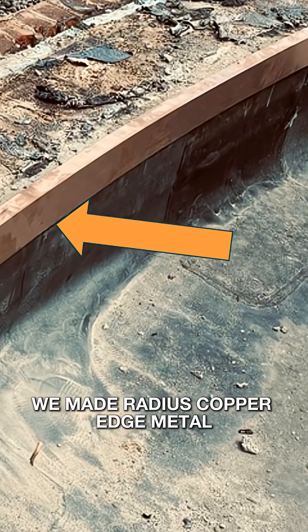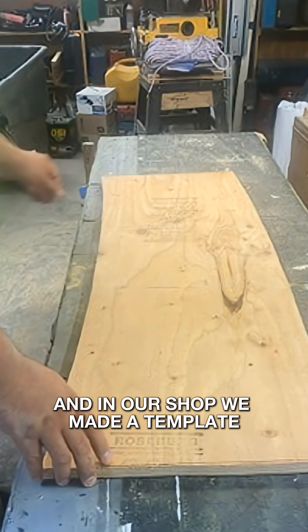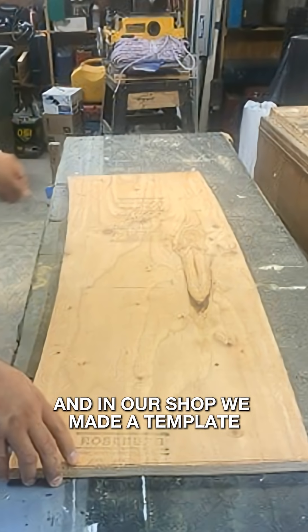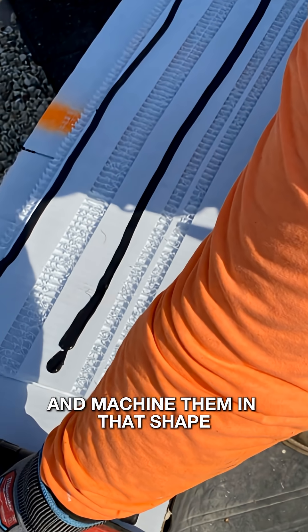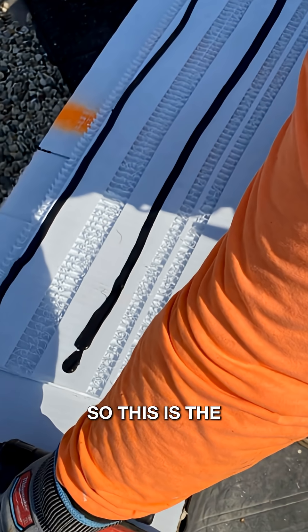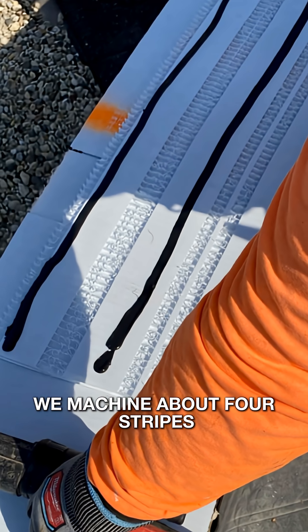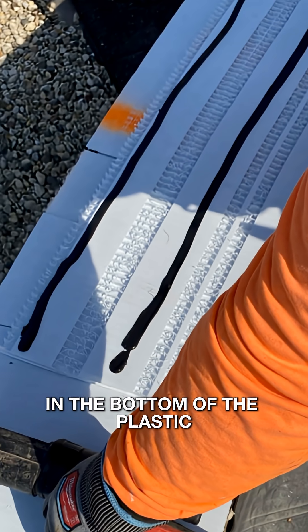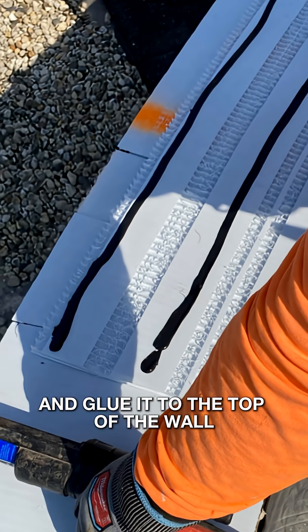We made radius copper edge metal for both sides of the structure. In our shop we made a template, taking 4-foot sheets of corrugated plastic and machining them into the right shape. We machined about 4 strips and put enough openings in the bottom of the plastic so that we could still apply enough sealant and glue it to the top of the wall.